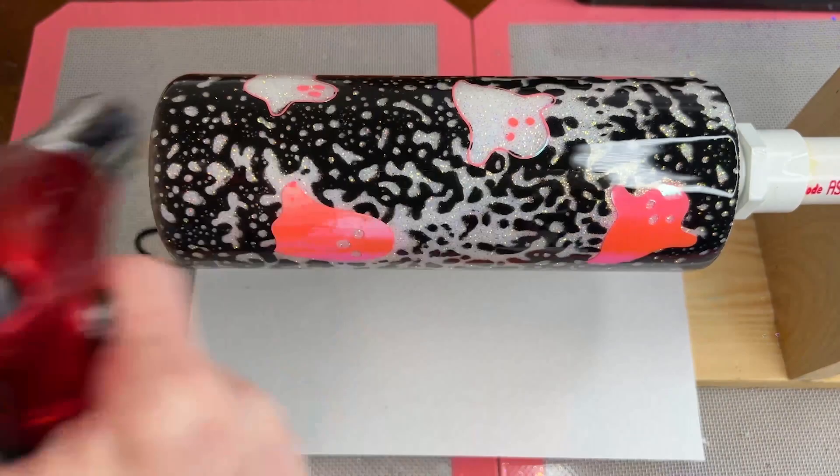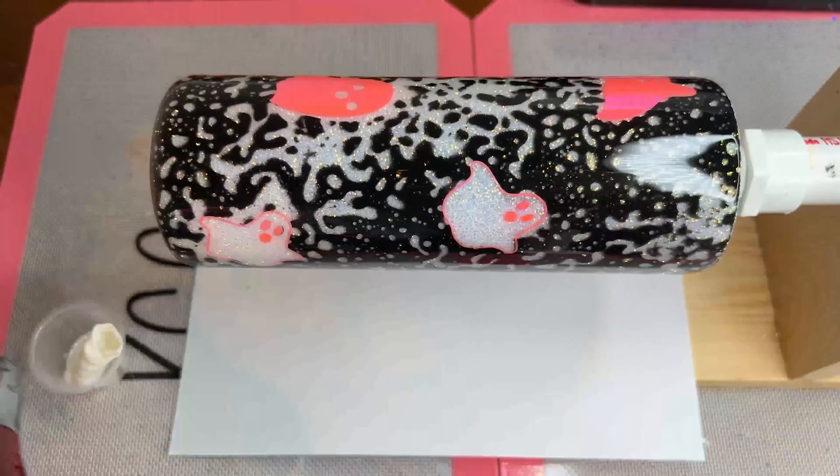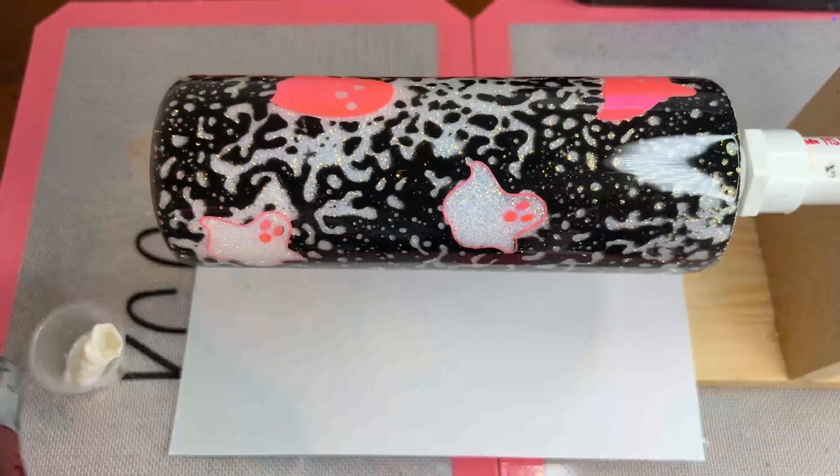You can use any type of design — flowers, leaves, ghosts, pumpkins, anything. Get creative and let's see what you can come up with. Thank you so much for watching. If you liked this video and found it helpful, I hope to keep making more — like and subscribe, please!